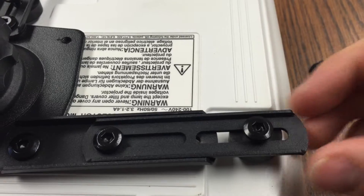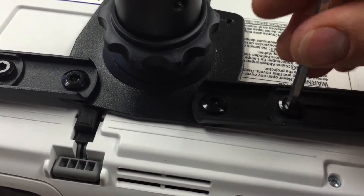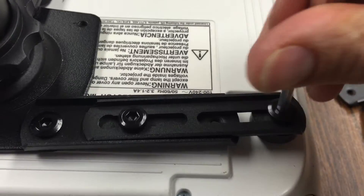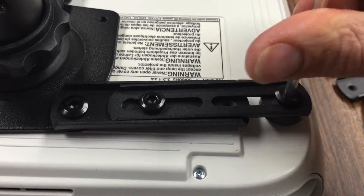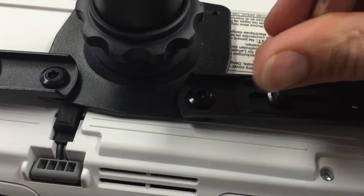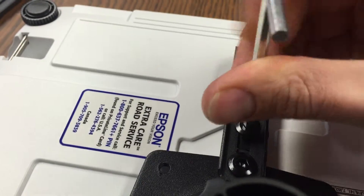I can actually slide that in a little farther if I wanted to. Maybe my leg's a little tight here. There we go — see that slid in. Tighten that in place. Tighten this. Tighten this back one here.